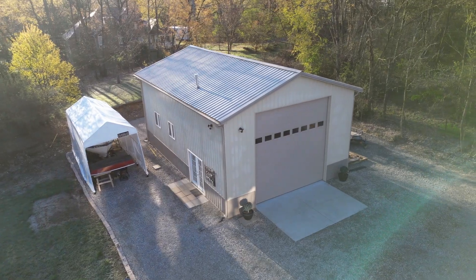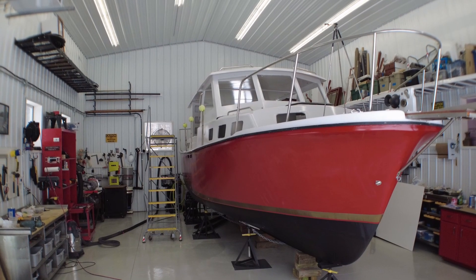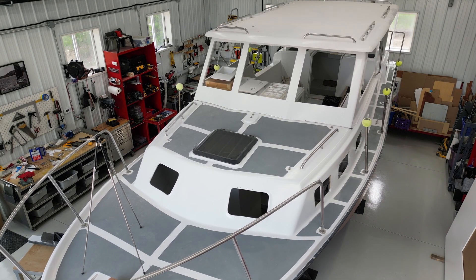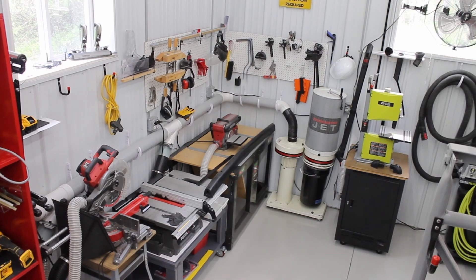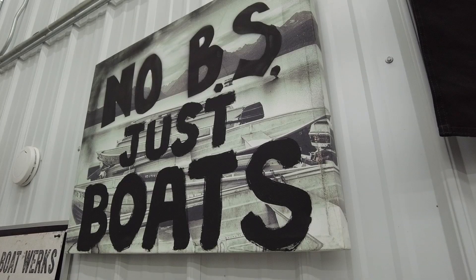Motor City Boatworks has no sponsors. I get no compensation from any of the products or companies I talk about on my YouTube channel. I do put links in the show description for some items I use, and Amazon pays a small commission if you use those links.